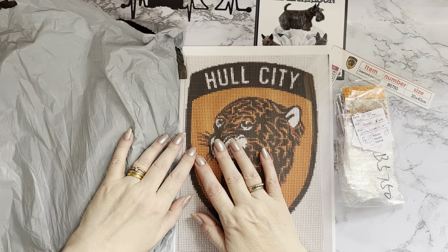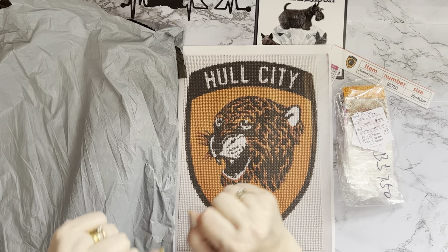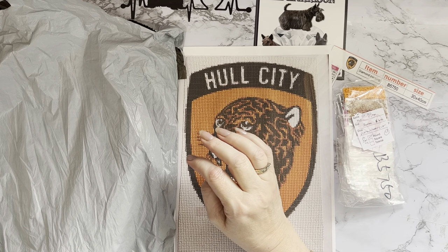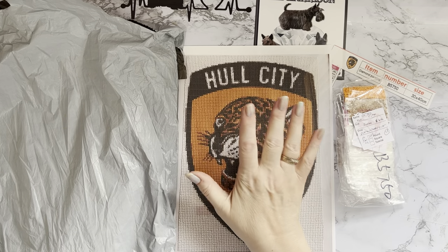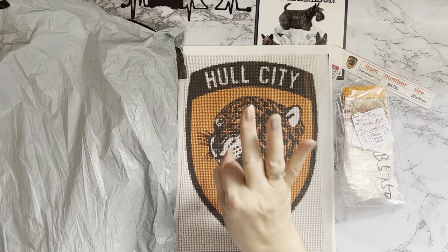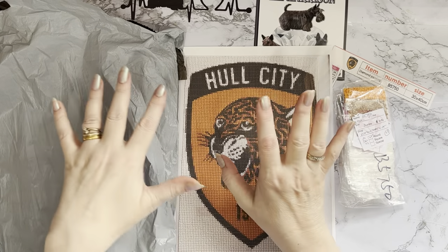Hi everyone, thanks for stopping by. I've got a completion review today and also a parcel! Both have been sent to me by the wonderful people at diamondartgift.com. They asked if I'd like some more products to show you and I said yes. At the moment on their website, if you add four items to your basket you only pay for three, and there is 70% off shipping. Go check out diamondartgift.com.